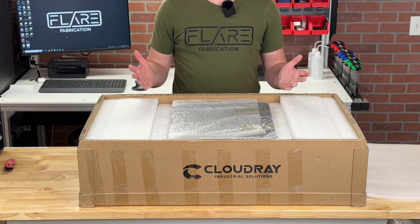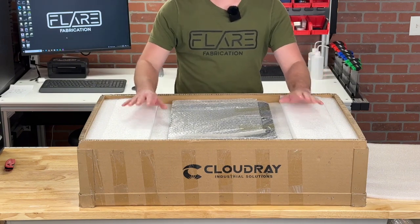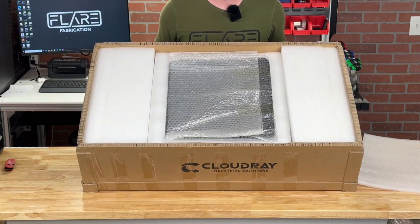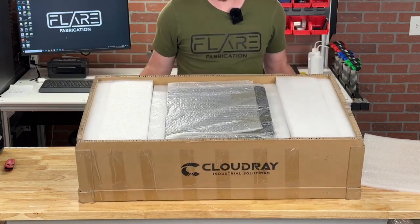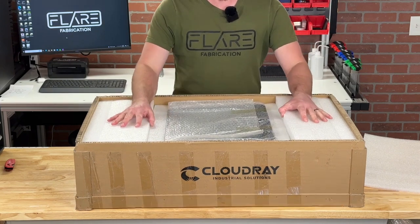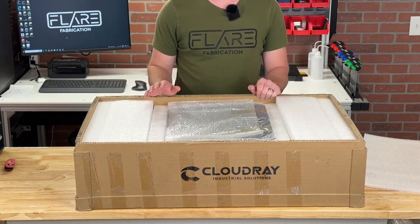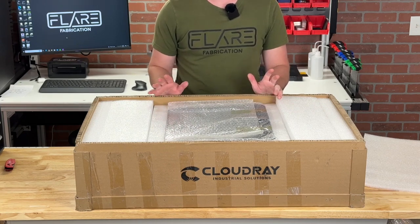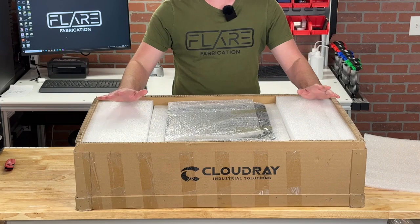The first thing worth noting when getting into this box is just how well packaged it is. This cardboard box is exceptionally thick, everything was wrapped up really nicely, and there's tons of foam padding. I've really noticed that Cloudray has been doing a superb job of packaging all their products lately, so rest assured this thing definitely will not get damaged during shipping.